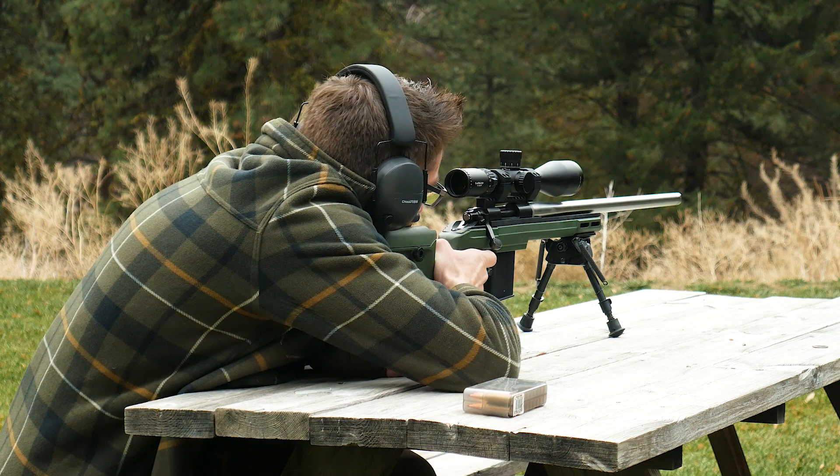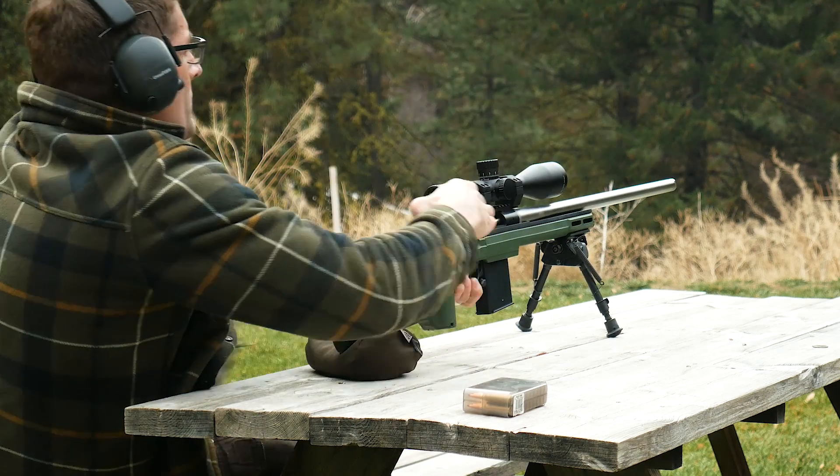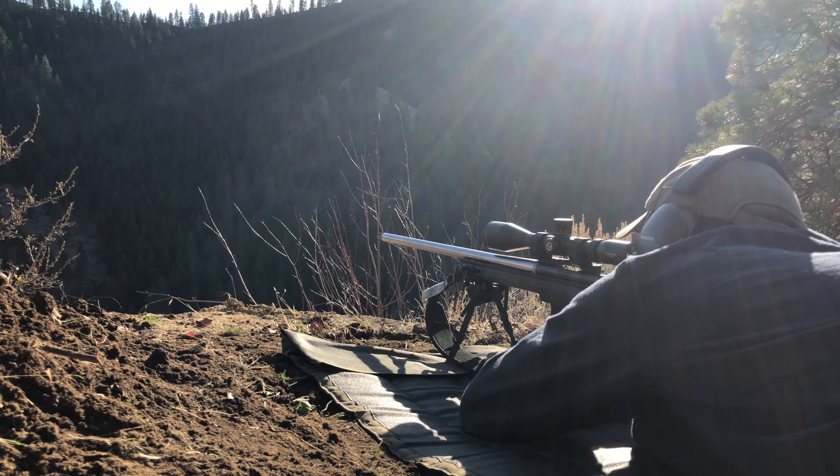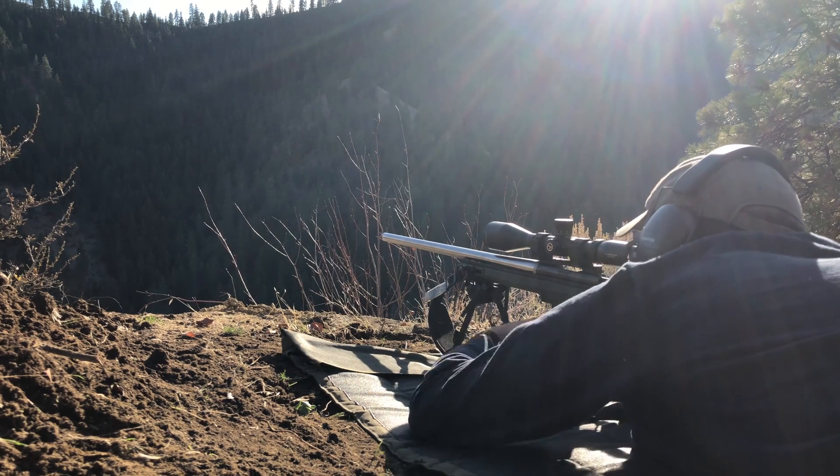So far I've had the trigger out at 100 yards to do my barrel break in and to do some of my load development, and I've also had it out at 400 and 600 yards. I will be taking the rifle out to beyond a thousand yards — still working on the loads and still scheduling some range time for that.